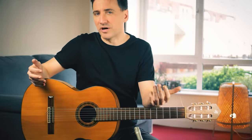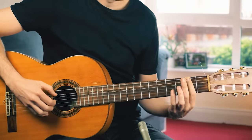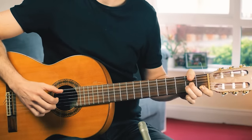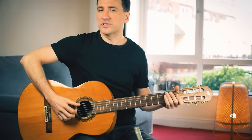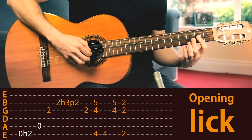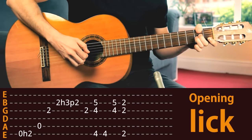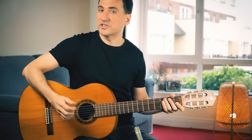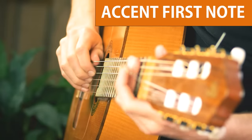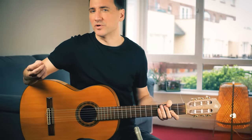Now all we need to do is one final step and we've got the most important part of the song — the intro. We need to add the fancy beginning. Let me just play that slow so you can see what I do. Make sure to hit that first note very loud with your thumb, and the way to do it is to put your thumb underneath the string to get that crispy accent. That's the sound that we're looking for.